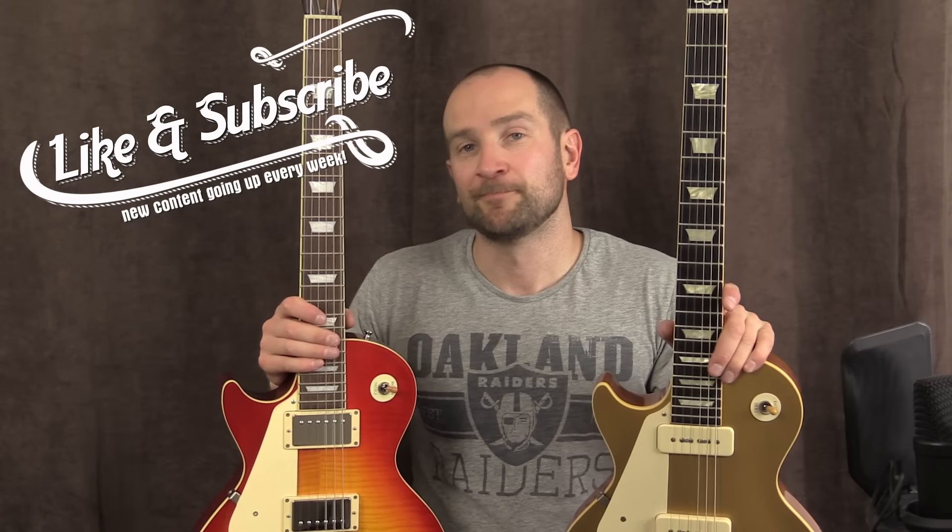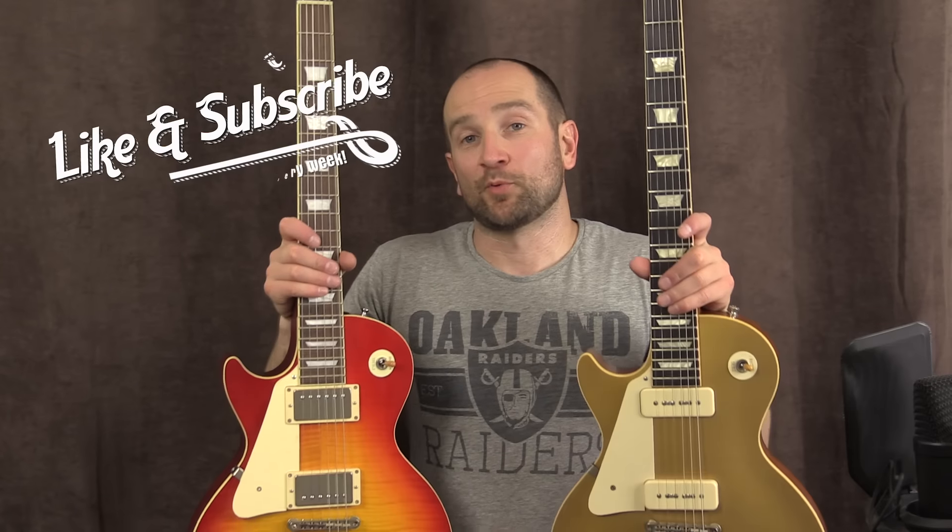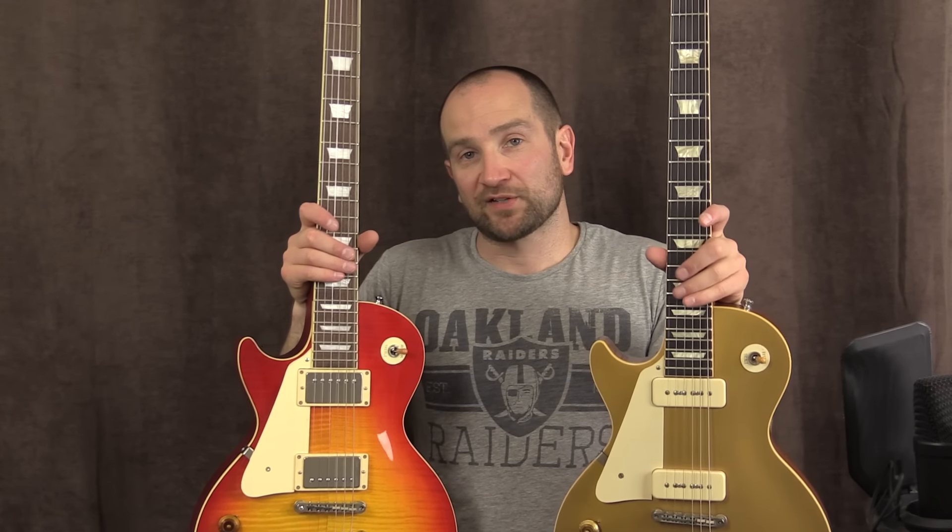Thanks for watching. My name's Shane. If you have any comments, questions, or suggestions about either of these two guitars — which I also have demos on on my channel — or the video, please let me know and I'll get back to you as soon as I can. Let me know which one you liked best and why, based on the tone.